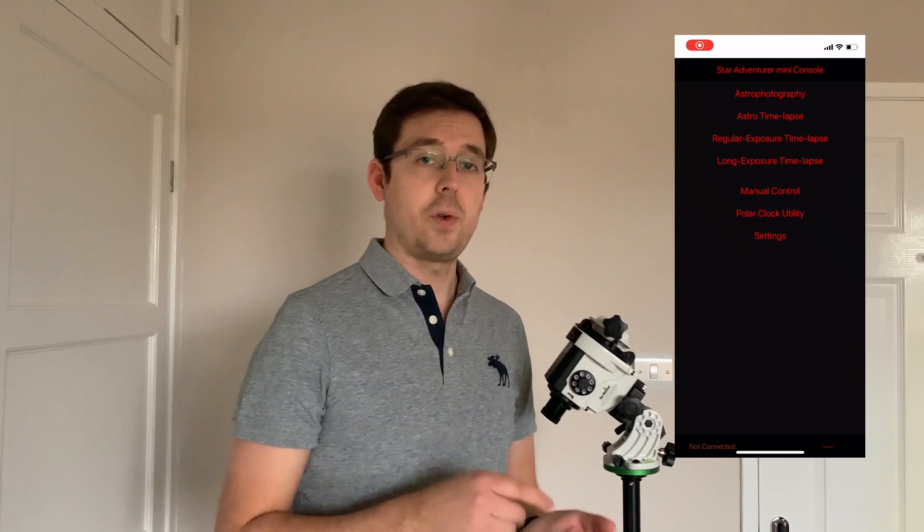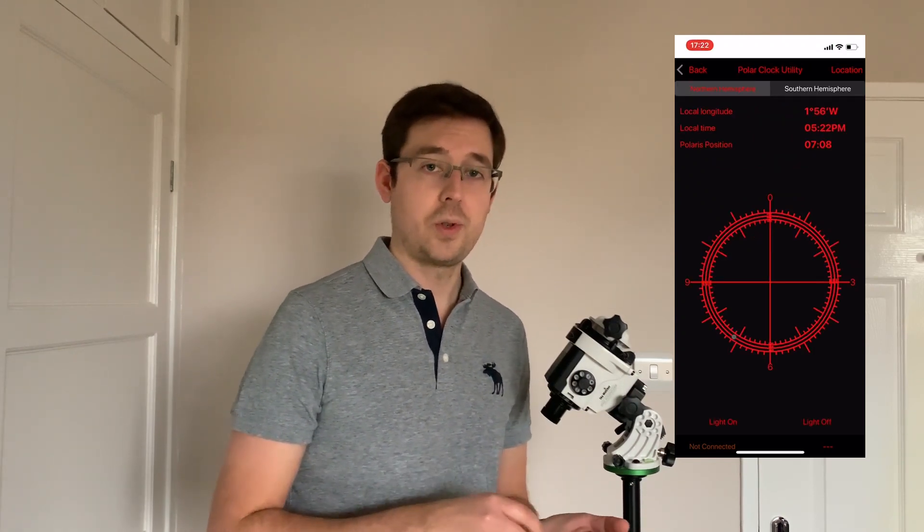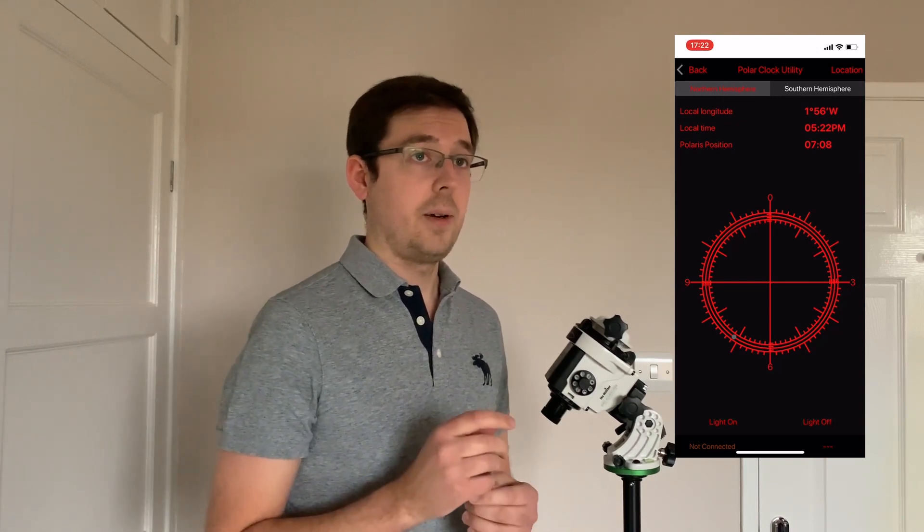Step six: open up an app on your phone to find the position of Polaris in relation to your location and the current time of day. I use the SAM Console app — that's the Star Adventurer Mini app. If you've got the Mini you can use that app to control it, but that doesn't work for its big brother here. You can still use the polar scope utility within that app. Another app I also use is PS Align, which has a choice of loads of different reticules depending on what mount you're using, because each polar scope varies slightly in how it looks.